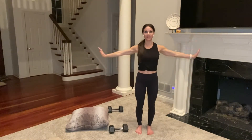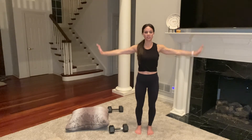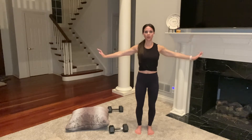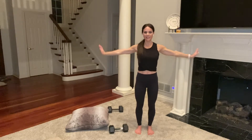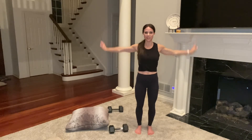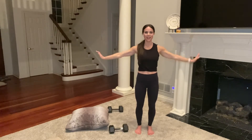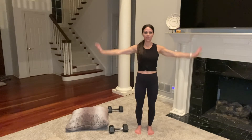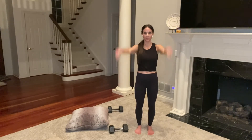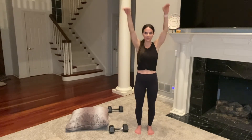Let's get warmed up, then I'll show you the first four moves. Start by warming up your shoulders — take your arms out to a T, fingers up toward the ceiling, palms flat, and do little circles. This helps warm up everything and find your mind-to-body connection. Reverse your circle. Keep your abs engaged and start breathing, because oxygen is needed as we work out.